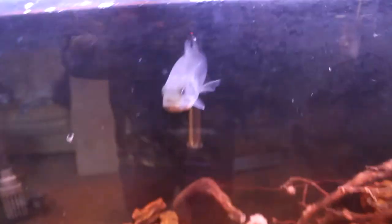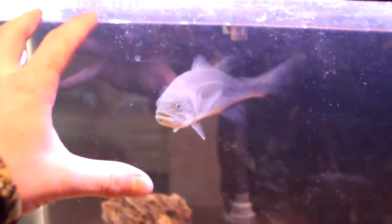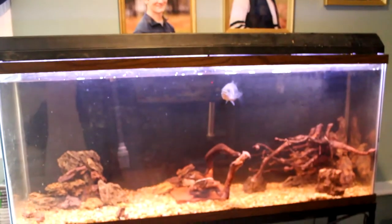I might grab a net just to be safe. Leo is fired up — he already knows what's going on. He's so flared. And I'm going to do a water change later today so it will be fine if he eats a little bit more.